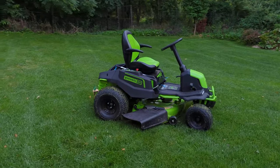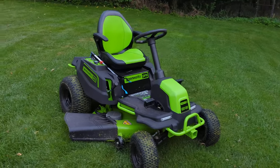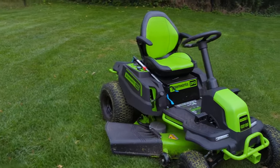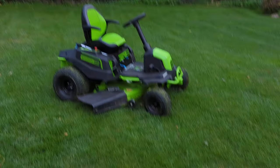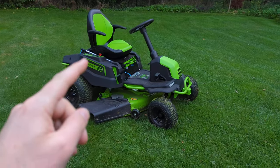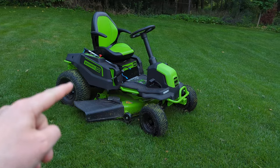So this is the Greenworks Pro — it says CRT426 on the front, but that's not what it's called. I'll put it in the video. The model is the Crossover T, and there's also the Crossover Z, which is the zero turn, but this is the tractor version.